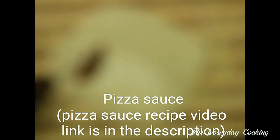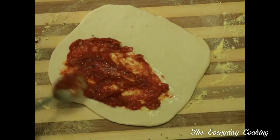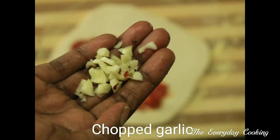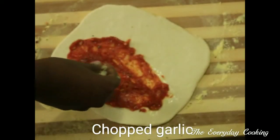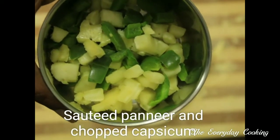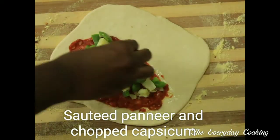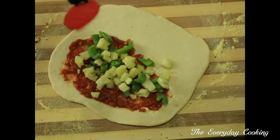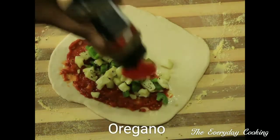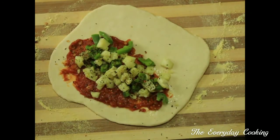For the stuffing, first coat the dough with butter. Add a homemade pizza sauce made with fresh tomatoes — the recipe link is in the description. Then add chopped garlic, sautéed paneer, and chopped capsicum. Top it with some oregano, then close and seal the edges.